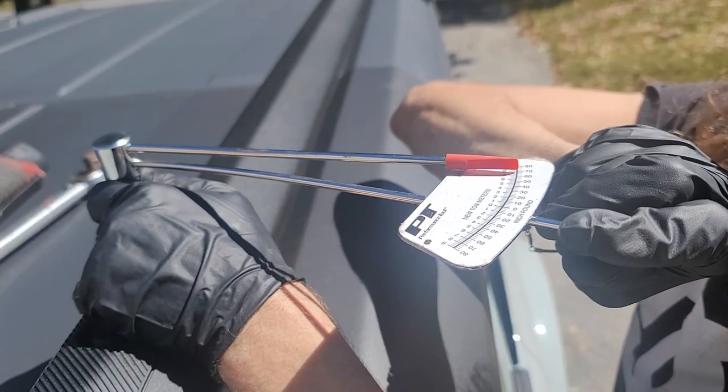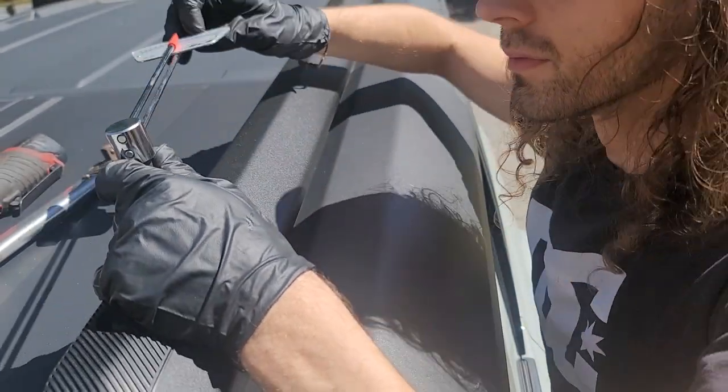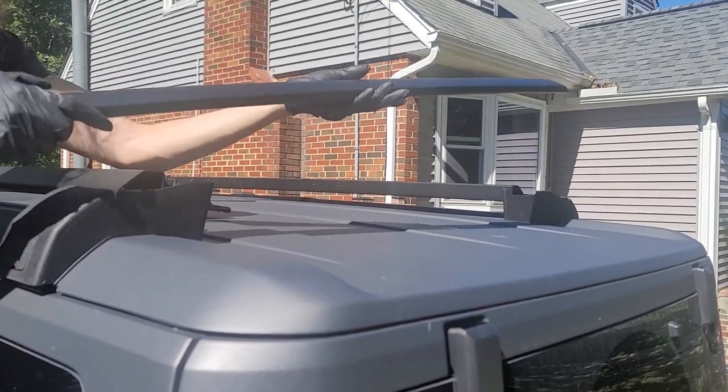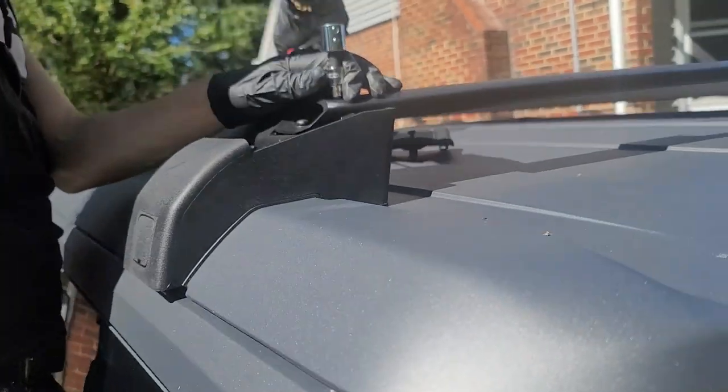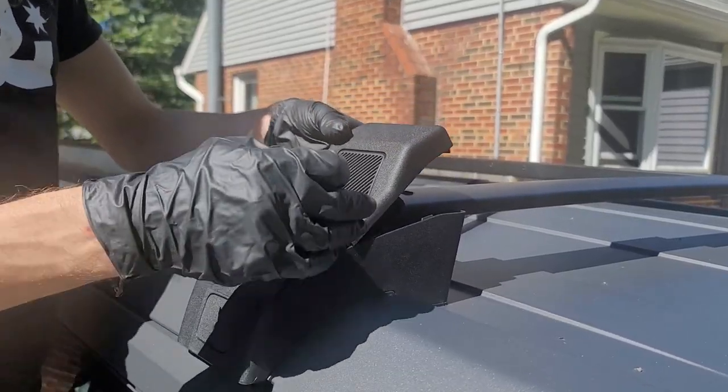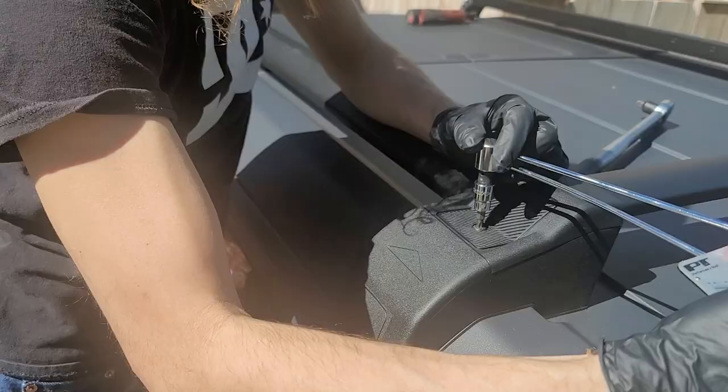Truthfully, I think you can get away with tightening everything by hand without a torque wrench — about two ooga doogas. Rinse and repeat everything with the passenger side, then mount the rear cross rail using T30 bits to 9 foot-pounds. The plastic cover uses the same bolt and takes 6 foot-pounds.